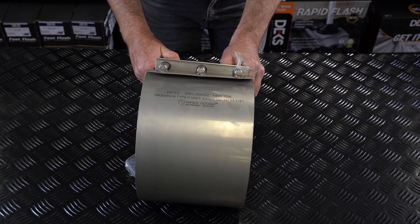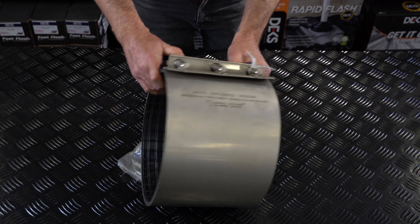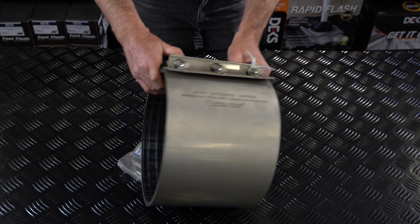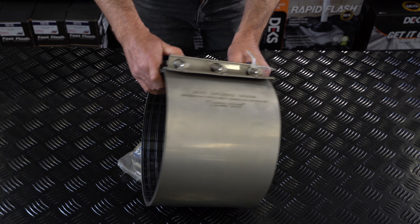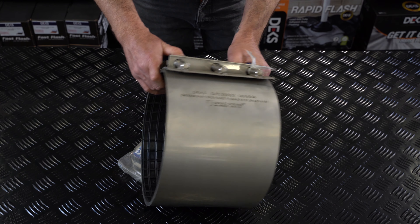If you've been watching the DRC series of videos, you're going to be pretty excited to see this guy. As you can see, he's a lot dirtier than his brothers there. The S2 has a size range of 232 to 242.